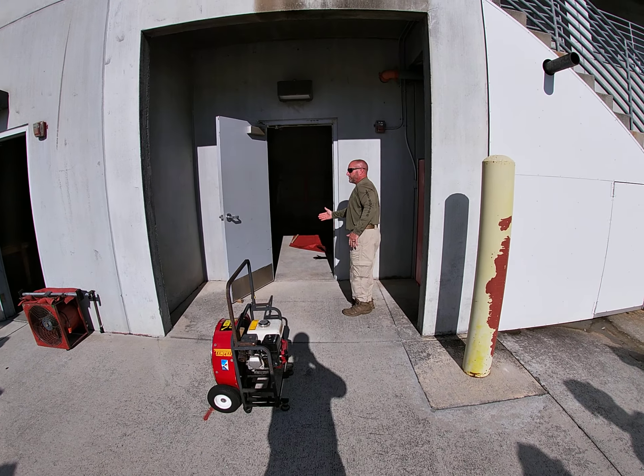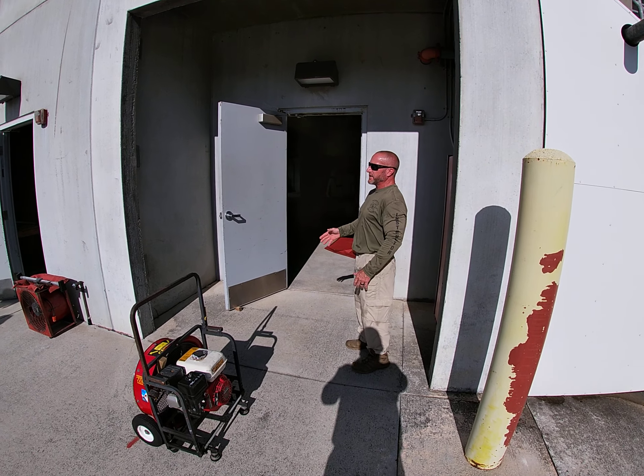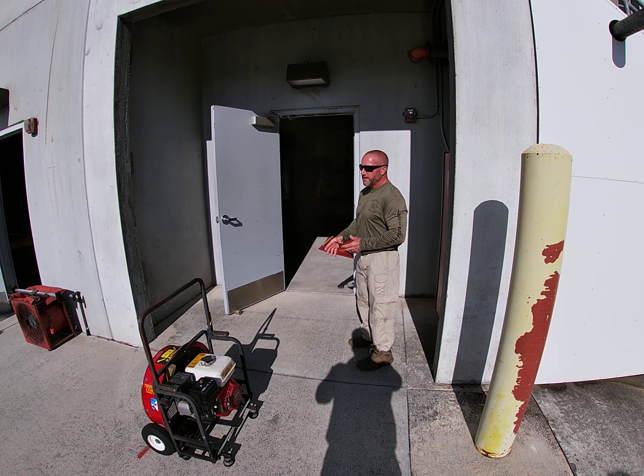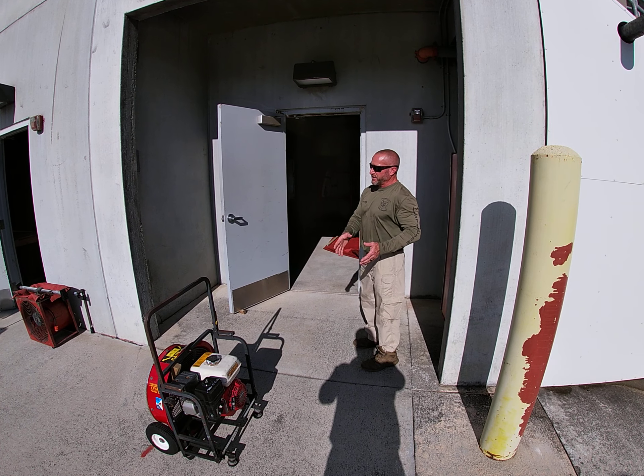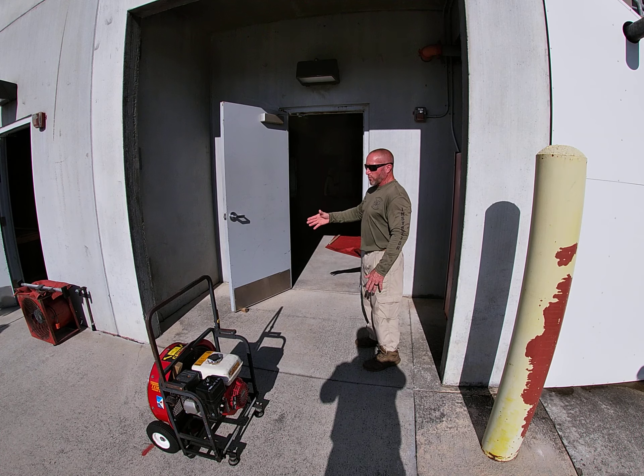At this time, I'm going to make sure that I have one inlet and one outlet. My outlet is slightly smaller than the inlet. I'm going to coordinate with command and interior crews that ventilation is required and we're ready for it.